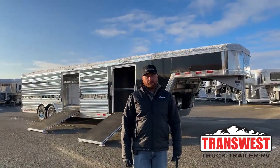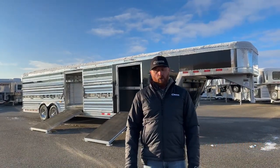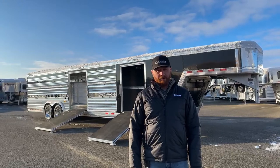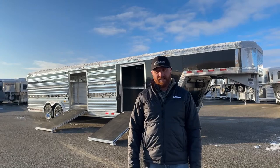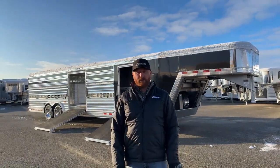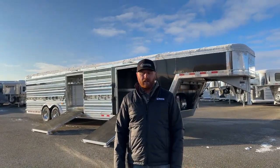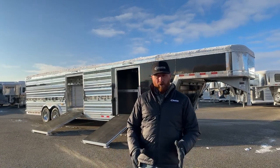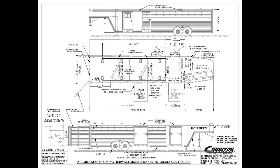Hi, I'm CJ Eltenberg with TransWest Trek Trailer RV in Frederick, Colorado. We appreciate you tuning in this morning. We've got a brand new 2023 Cimarron Steerwalt sitting behind me. This is an air ride 30-foot cattle trailer — extremely well equipped. We're going to walk you through a lot of options and features that add a lot of value to this trailer. Before we get into it, we'll take a look at the drawing and I'll show you a couple of dimensions on how it's set up.